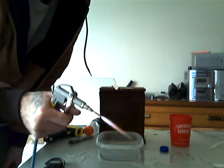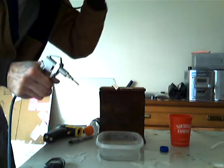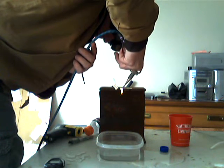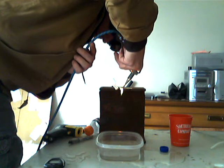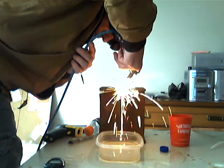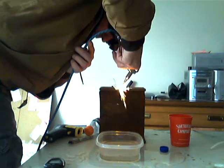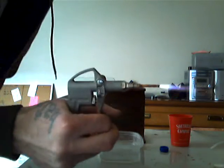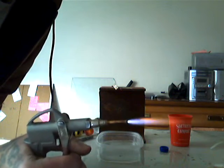I was able to cut. Oxyhydrogen wasn't able to do that — it would weld right back together. So this thing is cutting like a cutting torch with that little tip.